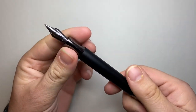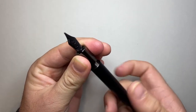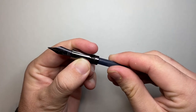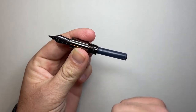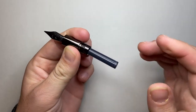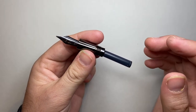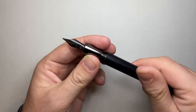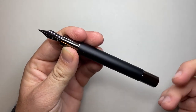This pen is a standard international cartridge-converter pen. At the moment I just have a Monteverde black ink cartridge in there, which isn't sitting particularly straight, but it's working very well. It comes with a converter as well, so you've got all your options covered. Metal parts in the pen, so unfortunately it cannot be eyedropped.